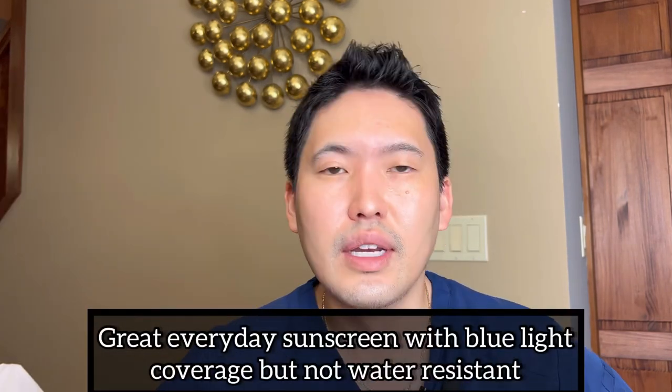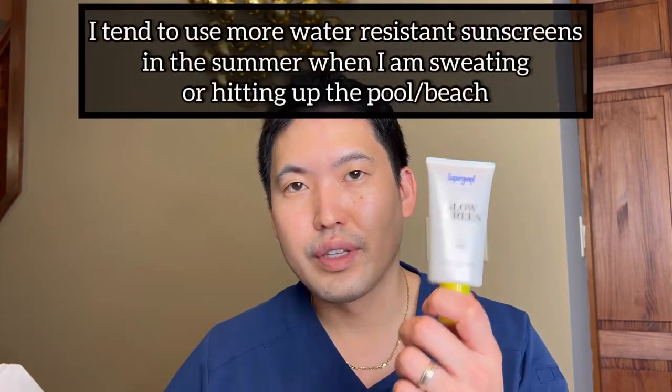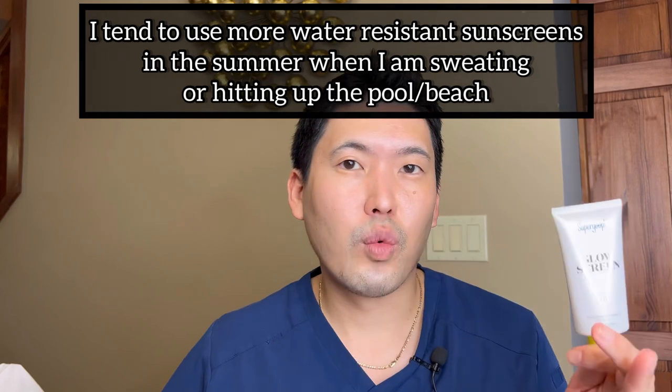What would I choose? I choose the Glow Screen. I think this is a better sunscreen. It doesn't pill when I put it over other sunscreens. It's not water resistant, but this time of year I'm not really going out for a run. So I like the Glow Screen for this time of year — it's a nice solid sunscreen, it's everything I want right now, and it feels great on my face. I do like that dewy look, whereas my wife still prefers the Unseen.